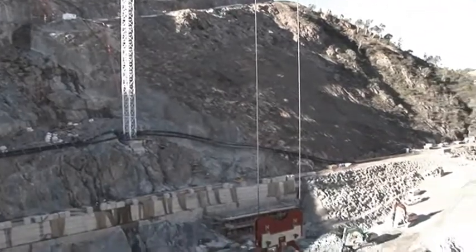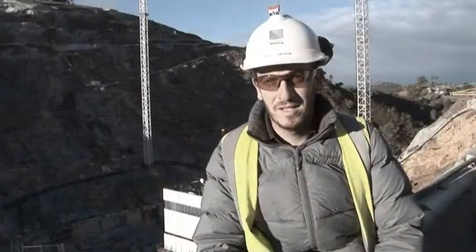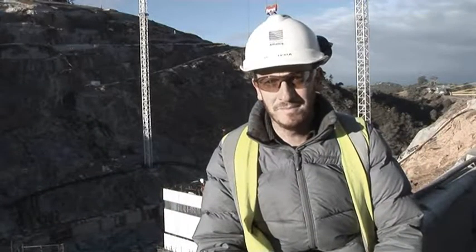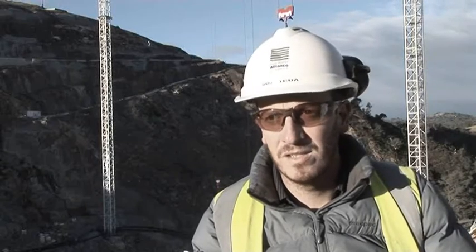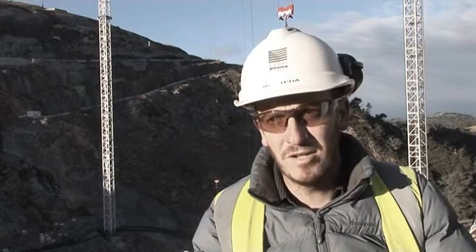My name's Ian Teter. I'm one of the senior project engineers here on the Cotter Dam project, and I've been involved in the Bulk Water Alliance since the beginning. We're going to go down and have a look at the intake tower and the jump form system that we use to construct the intake tower.